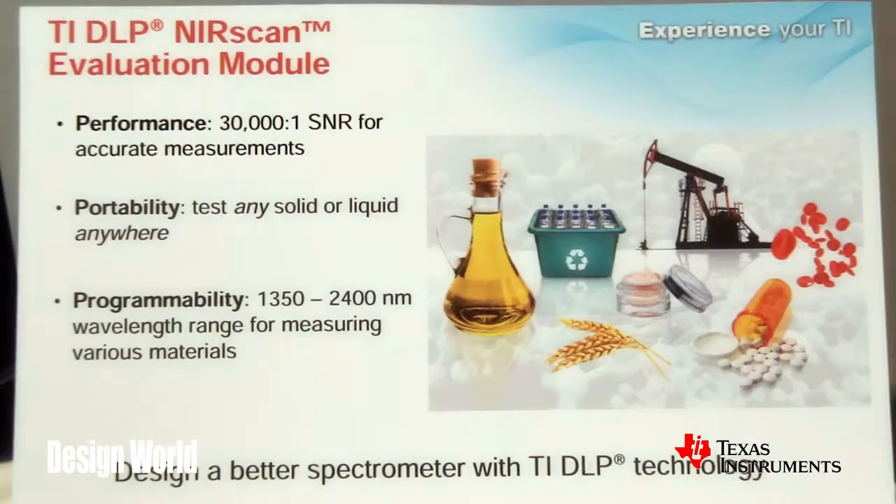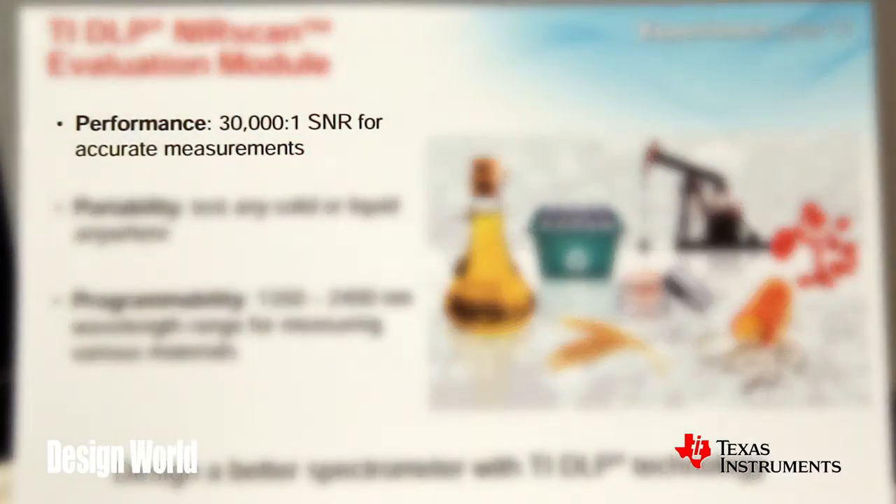One of the questions design engineers might have about this is the degree to which you can resolve a signal. Our customers have the flexibility to design a system and make a lot of trade-offs based on their requirements. This particular evaluation module has been tested to a 30,000 to 1 signal-to-noise ratio, which competes with off-the-shelf systems that can range in the $20,000 mark.